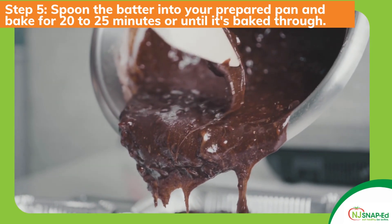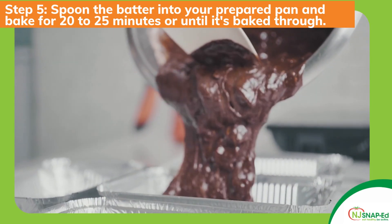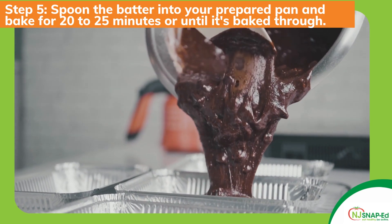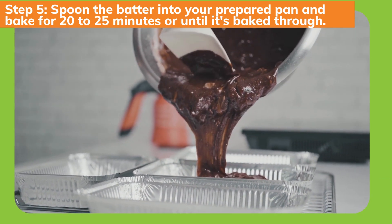Spoon the batter into your prepared pan and bake for 20 to 25 minutes or until it's baked through. You can also use a toothpick — insert it in the middle of the dish and if it comes out clean that means that the inside is cooked evenly.